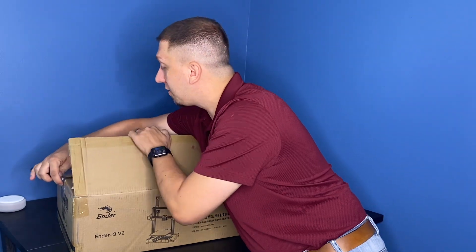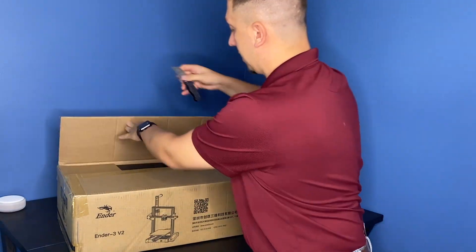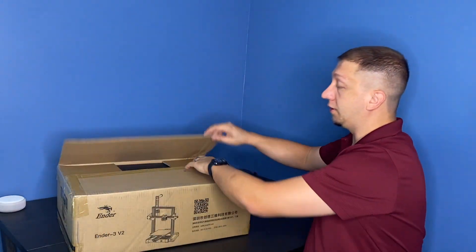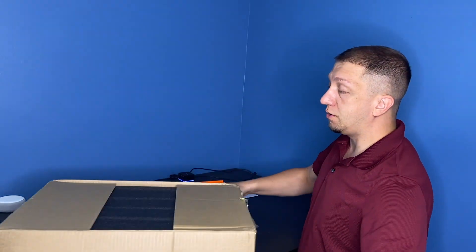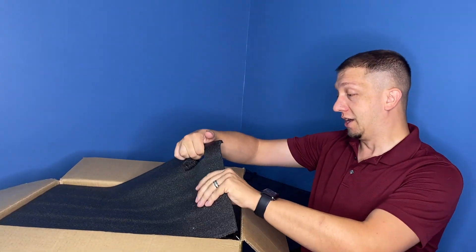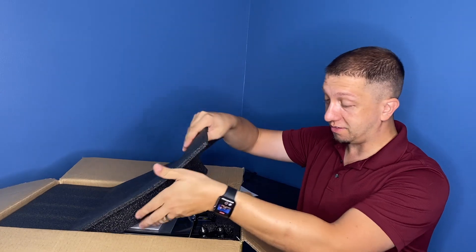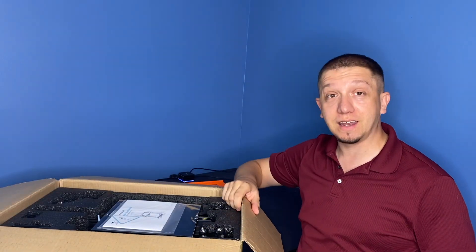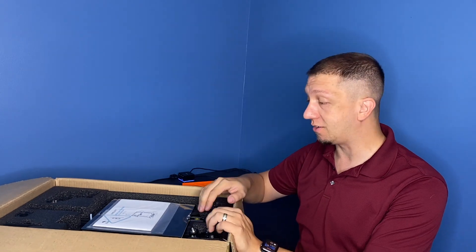I'm excited about this printer. The Ender 3 V2 was supposed to have a lot of major changes, and I'm really curious to see what changed. I'm also curious to see if they've made this easier to put together compared to the original Ender 3, because there was a lot of time spent putting together the original one.